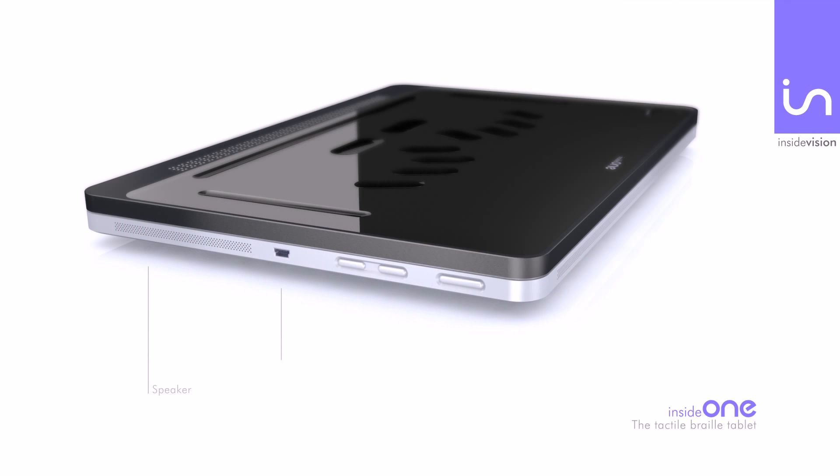On the right-hand side, from bottom up, you will find one speaker, one mini USB port, volume control, and an on/off button.